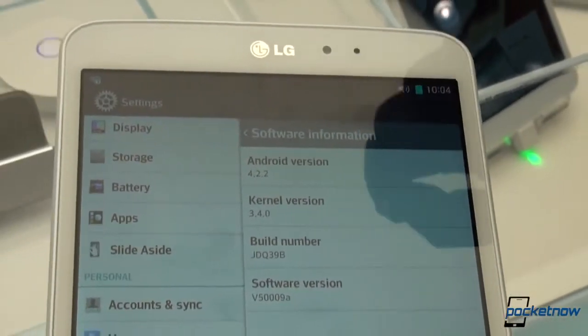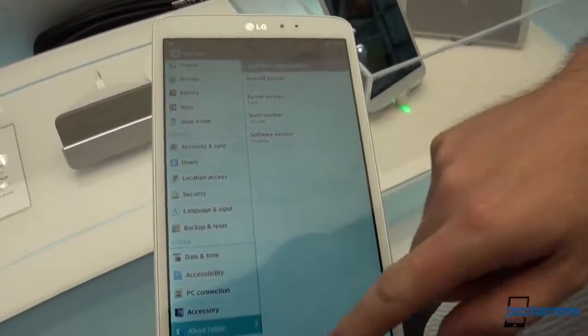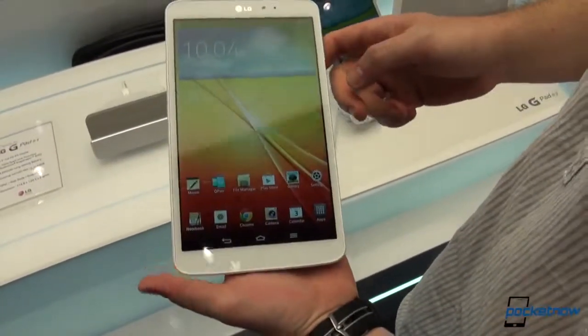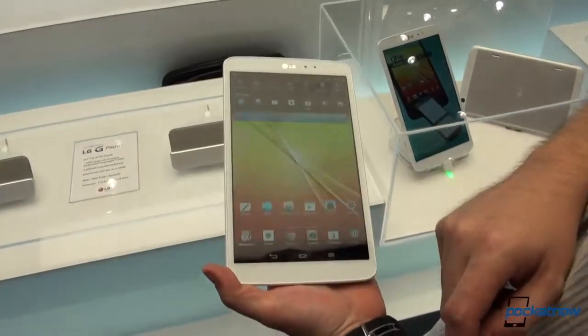Unfortunately, it's not Android 4.3 and not the upcoming 4.4 — it's Android 4.2.2 running on this. And of course, with LG's own custom UI, which brings a couple of new things and also borrows a couple of features from the LG G2.